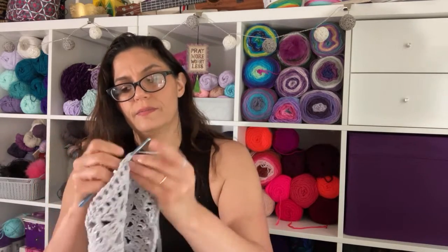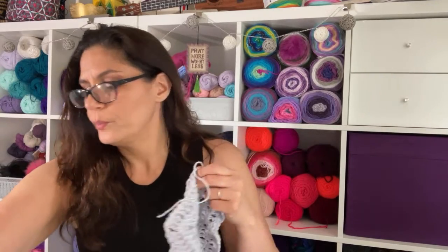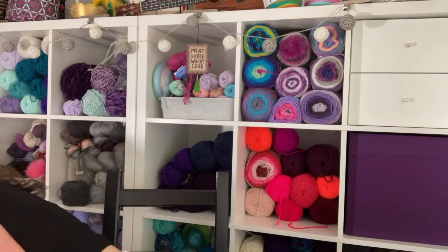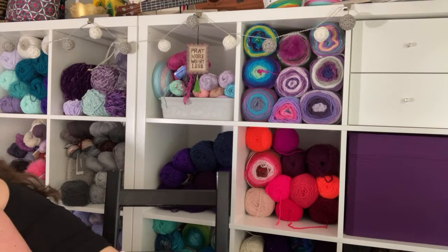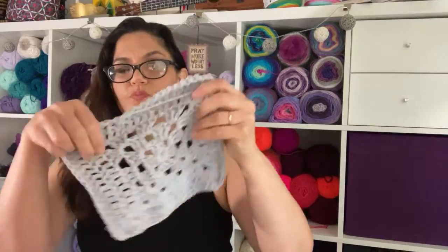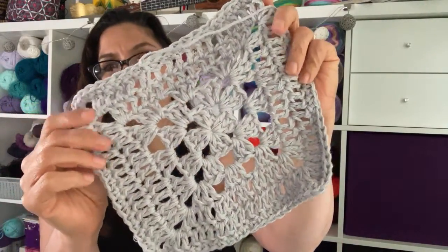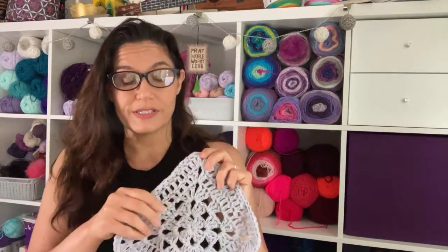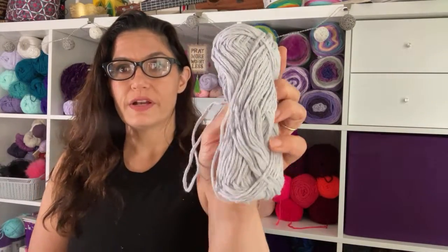On the last one, I'm going to slip stitch into the first single crochet of the row, fasten off, and take a peek. Here's our finished project. Still rough, but nice — feels strong. It didn't break at any point, which is nice because hemp can break. This took only half of the ball.